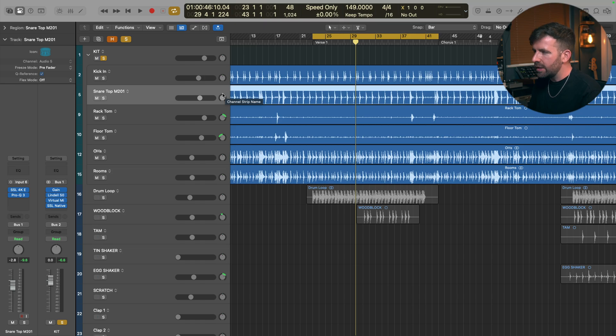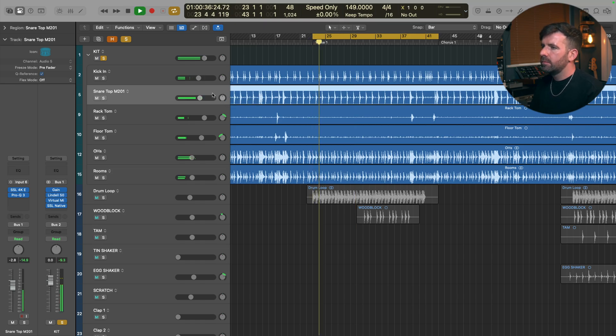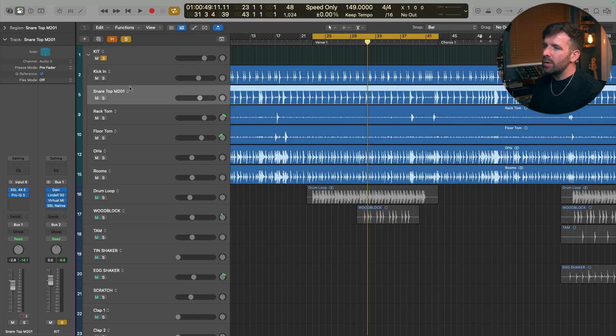So I have these drums here which sound pretty good, but I feel like they can have way more depth to them. Just by adding some samples we can give them some more beef, a bit more character and a bit more fatness. So let's start with this snare top mic. The snare is often a good place to start when it comes to drum sample replacement because it kind of defines the tone for the rest of the kit.